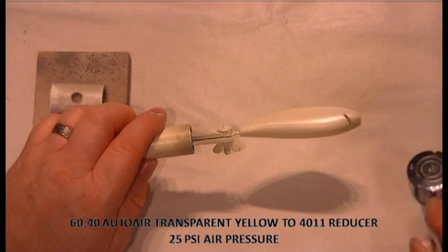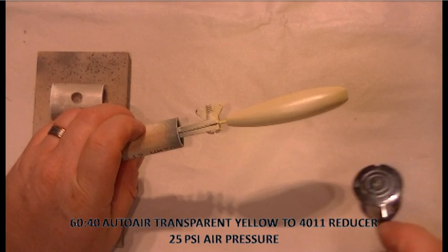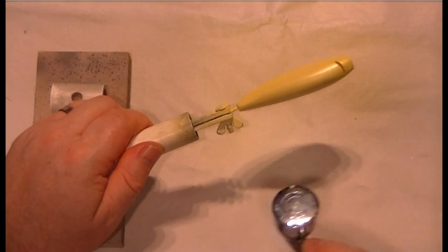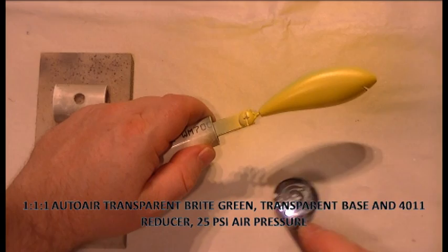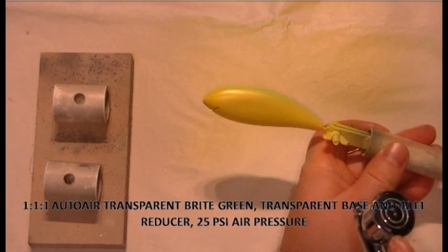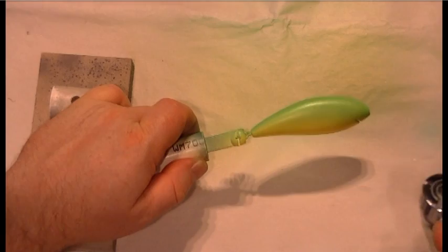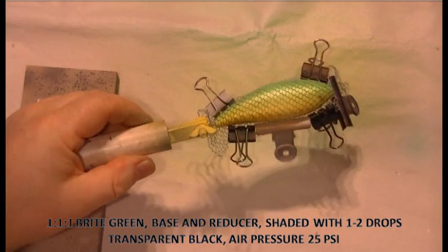Then I'm going over it with a transparent yellow paint. If you prefer, you could skip the pearl white and just paint a pearl yellow or a metallic yellow paint straight onto the white sealer — that'll be fine too. I'm giving that several good coats of the transparent yellow and building it up so it's a nice uniform yellow colour all over. Then I'm going over with transparent bright green, which I've diluted with some transparent base and reduced with Auto Air Reducer so I get good control over the delivery of the paint. You can see I'm building up a nice solid green on the back and then fading it down to yellow on the stomach.